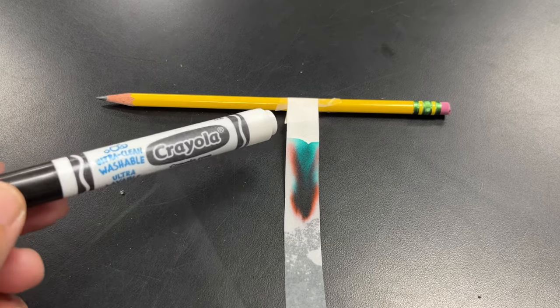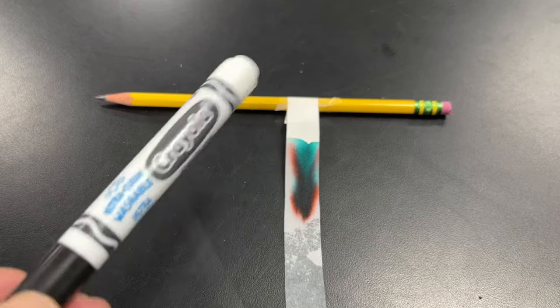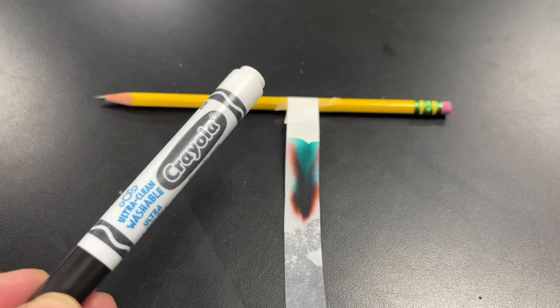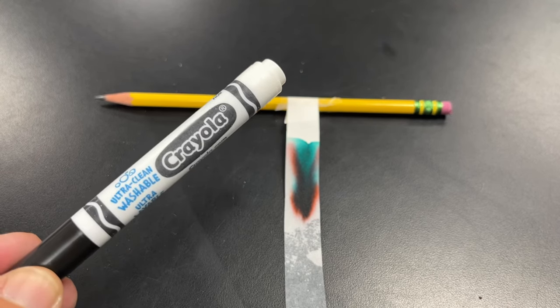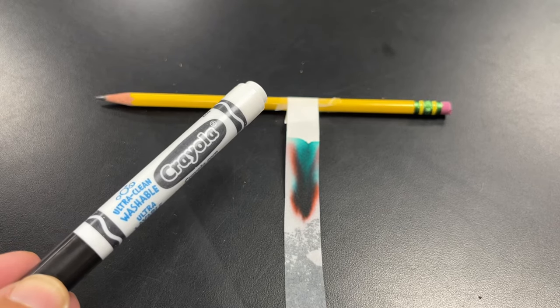As you can see, black ink is actually a mixture of different colors. All these colors are inside this marker. Each company that makes a black marker has a different recipe for what chemicals they mix together to make their black.